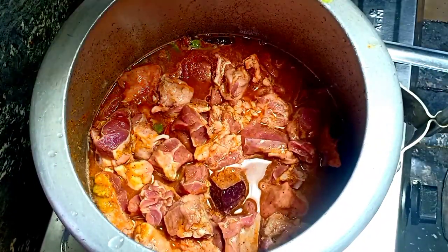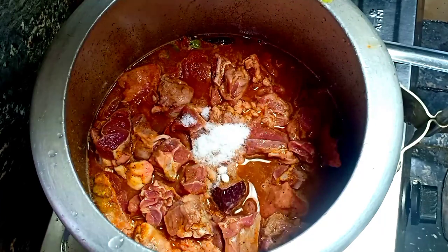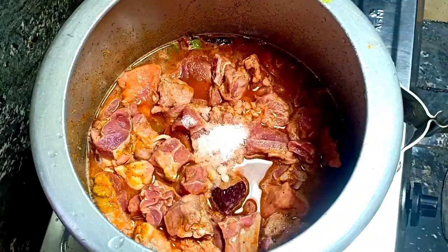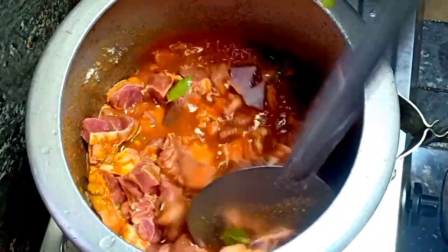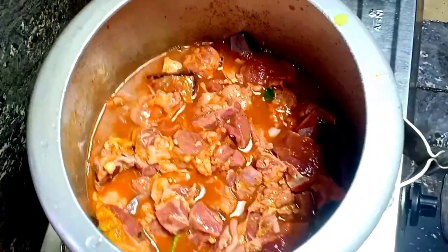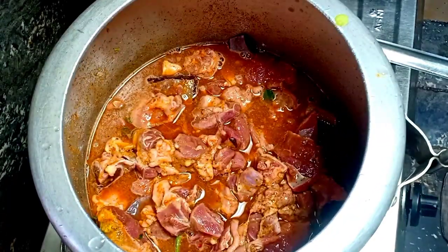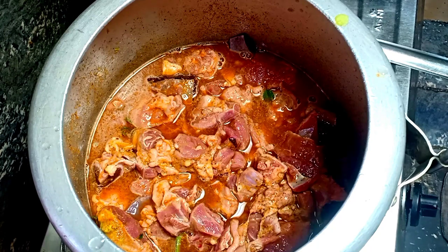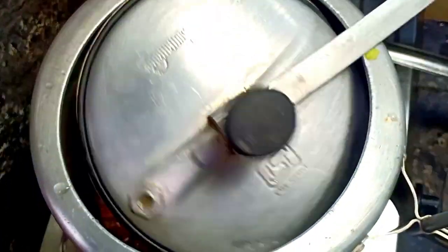We'll get the cut off the grill, then we'll cover the grill. We'll try the grill and remove the grill. We'll prepare the grill.